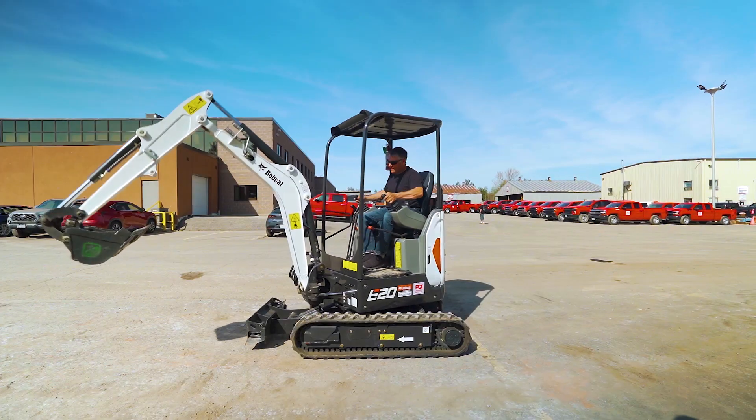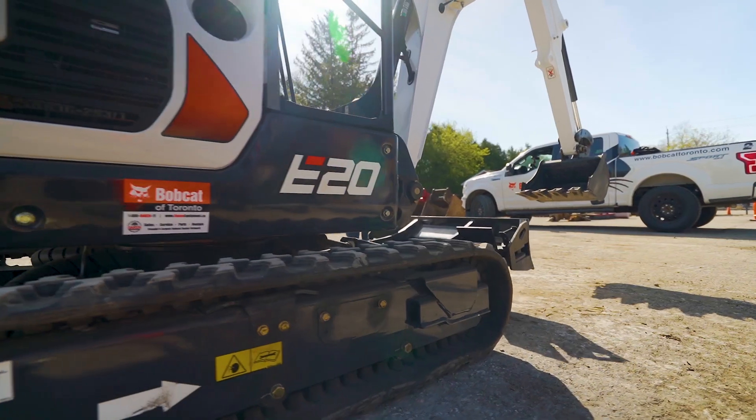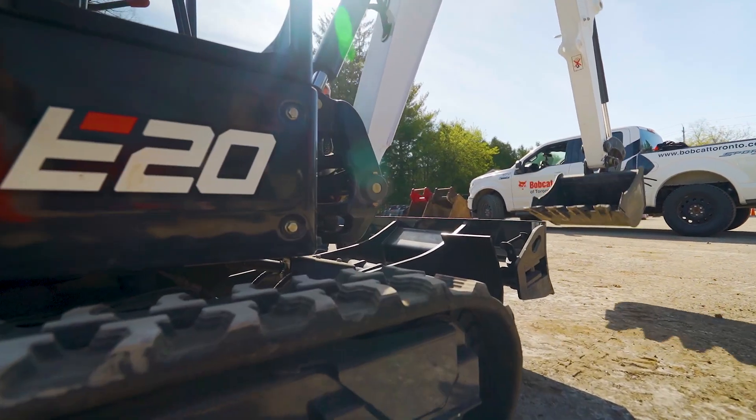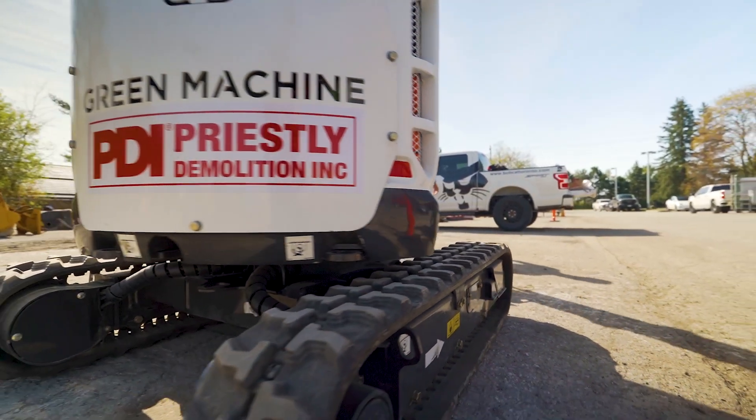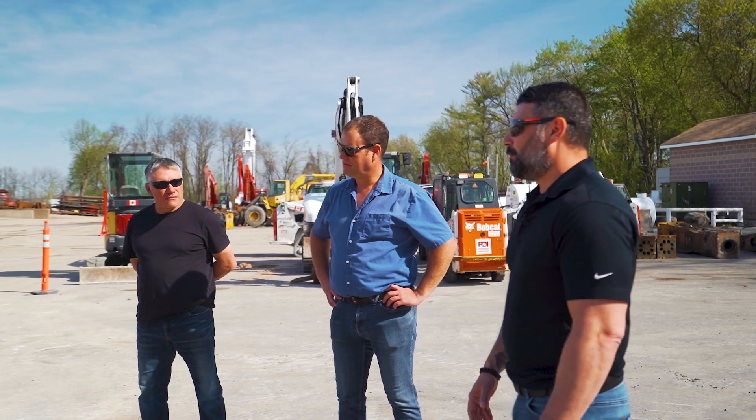So basically here you have a new Bobcat E20 — the first electric unit in Canada. It's a joint venture with Green Machine. It's basically the skeleton of a Bobcat E20 with an electric cart provided by Green Machine.